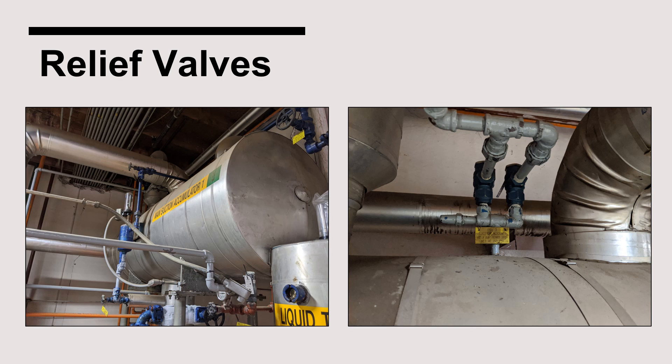Relief valves are another recognizable safety device associated with the suction accumulator. Due to the size of most suction accumulators, they will be equipped with a dual relief valve assembly consisting of a three-way valve and two relief valves, one of which is protecting the vessel at any given moment.